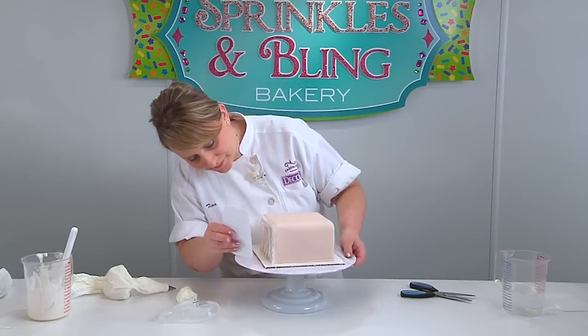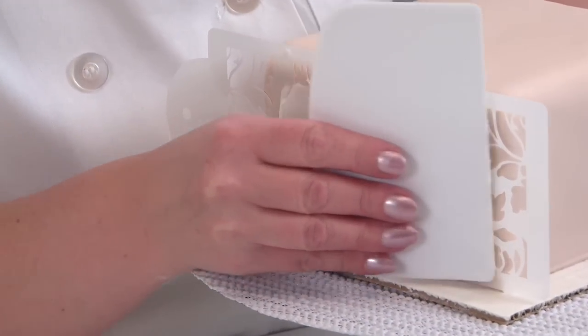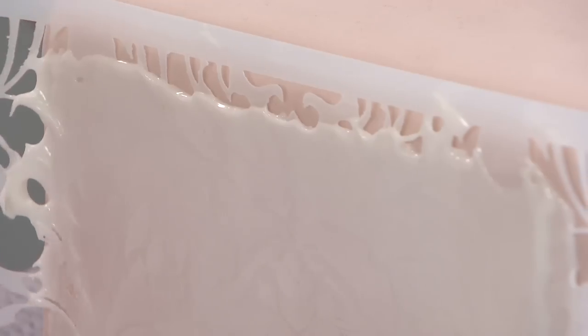Take a scraper and scrape it across your stencil. Make sure you cover every little hole there. And then just peel back your stencil.